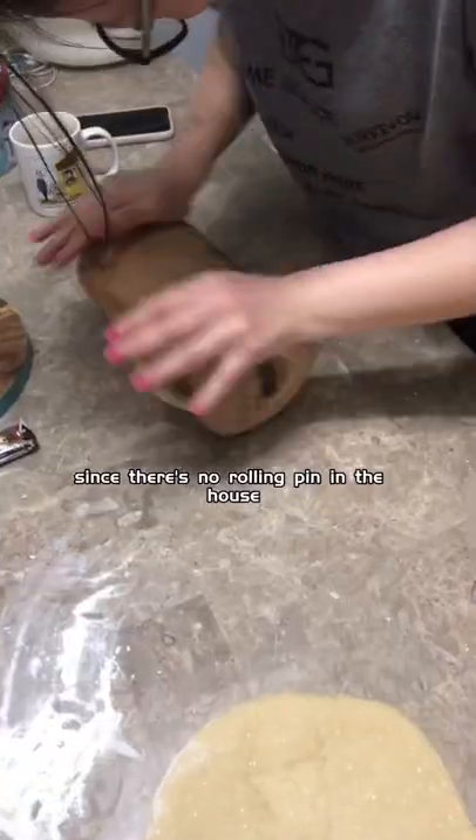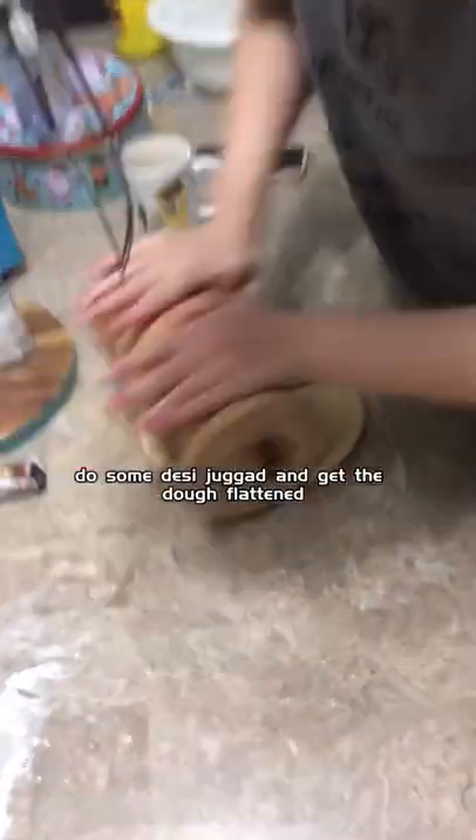Sip some tea, do some adda, come back and make the ribbons. Since there's no rolling pin in the house, do some desi jugad and get the dough flattened.